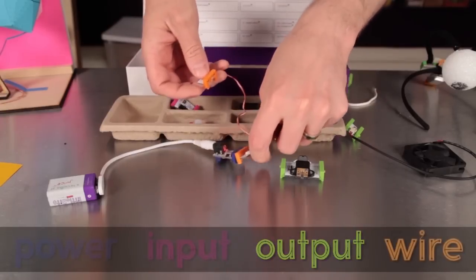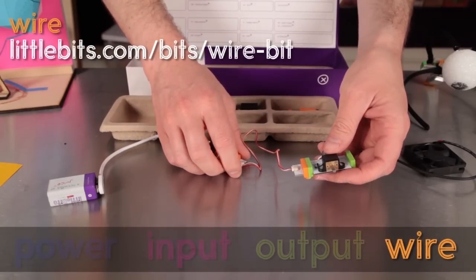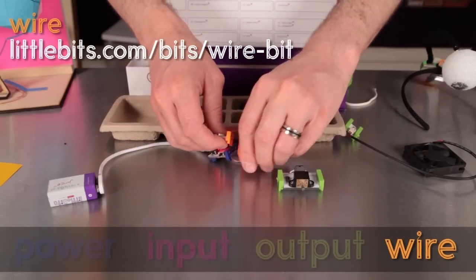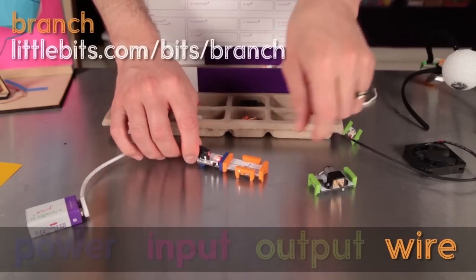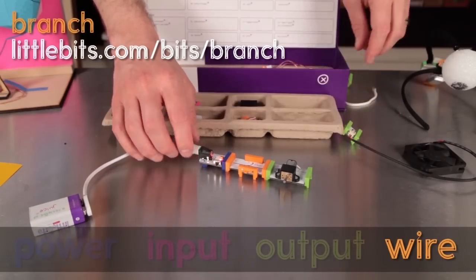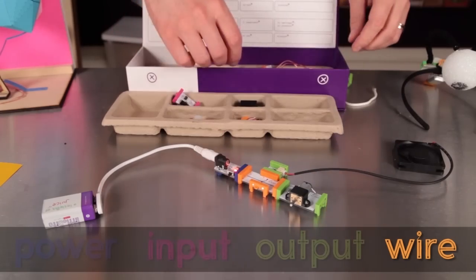Next up, a whole different kind of bit. The orange bits take their name from this wire bit. This one lets you put a little distance between your bits — there are two in the extended kit. The branch bit is also orange. It lets you connect up to three bits to the output of just one, which really opens up some opportunities.